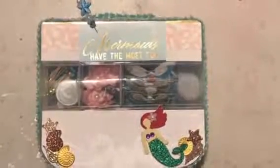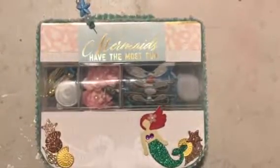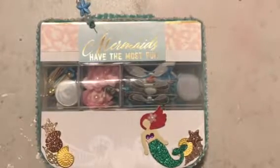Hey y'all, I'm back with another project share. This is an embellishment box swap that I am doing with one of my friends on Instagram. Our theme was under the sea and I chose to focus more on the mermaid side of that.